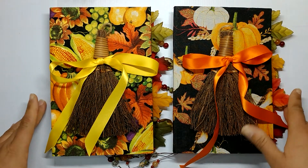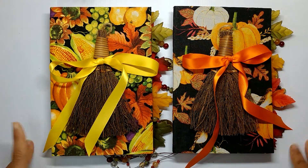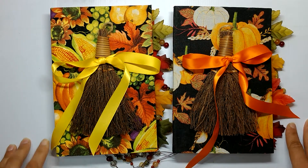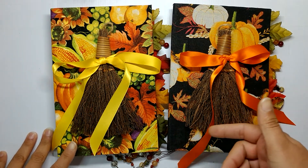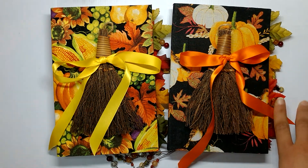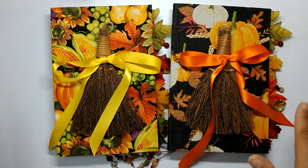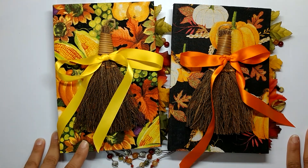Hey guys, welcome back to Release the Craft. I'm Priscilla here with a quick journal share for you today. Right now I am playing catch-up so you're gonna get back-to-back videos of the journals I just made. I just finished the next two books in my Sabbath Book of Shadows series. You also have to forgive any noises in the background - it's just my printer going because I'm multitasking to the fullest right now.